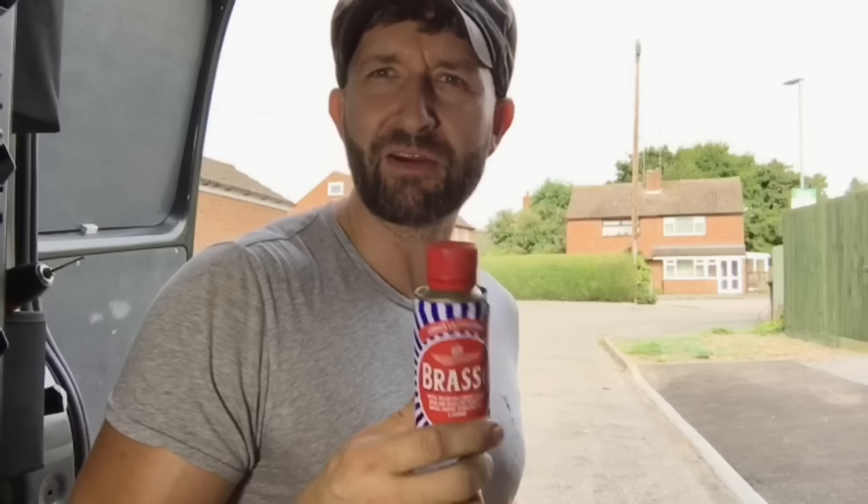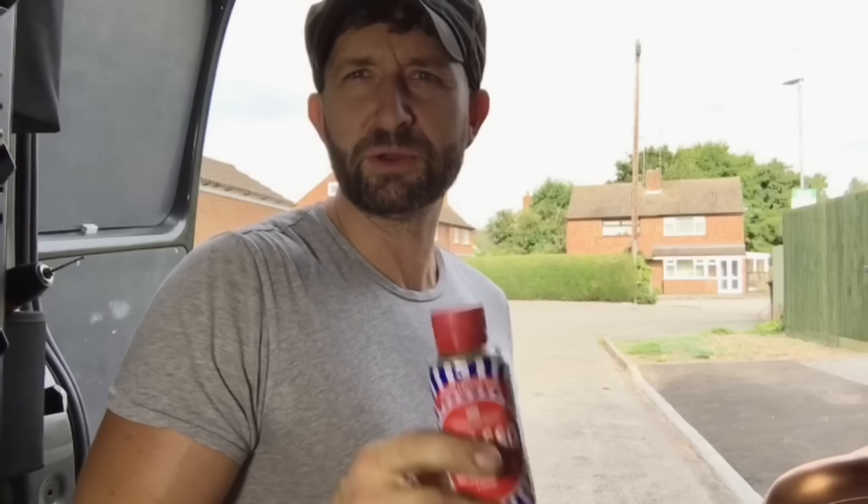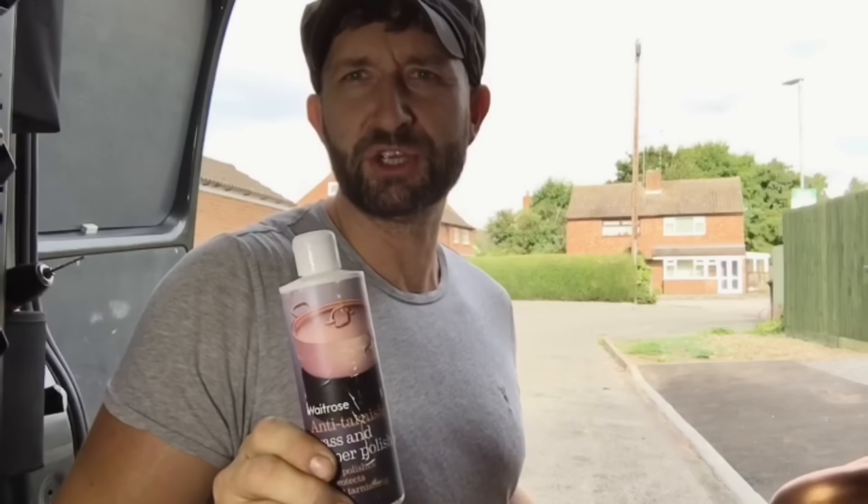Hi guys, it's PB. You see a lot of shiny copper pipes on Twitter and Instagram these days and a lot of people mention Brasso. I thought that was a bit of an in-joke but apparently a lot of people do use this. Me personally, I use fine grade steel wool, so I thought I'd do a little experiment. I've got three pipes I've soldered here — I'm going to clean one up with steel wool, one with Brasso, and one with this copper polish, and we'll compare the results and see if life is really too short for Brasso.